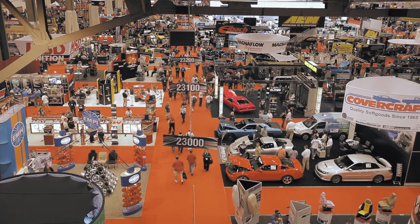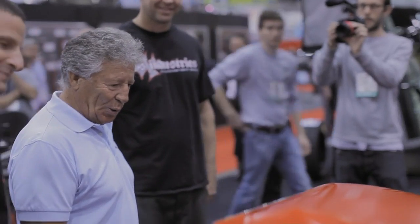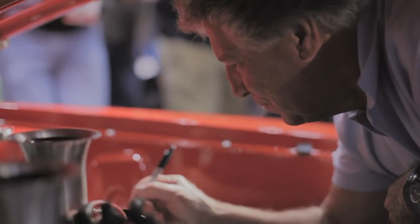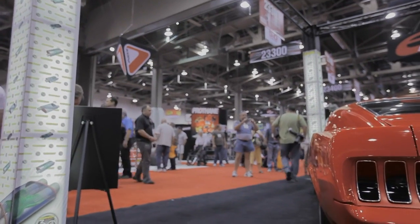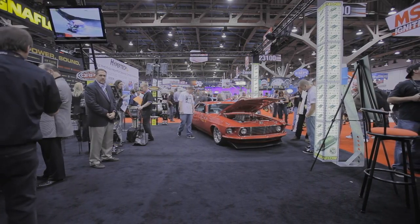Mario Andretti actually showed up at SEMA in Las Vegas, and seeing him recognize the engine — the expression on his face when he saw that motor — that made it all worthwhile. I don't think he would have signed it if he didn't appreciate the history and the memories that it brought back. He just authenticated it by adding his signature on it.